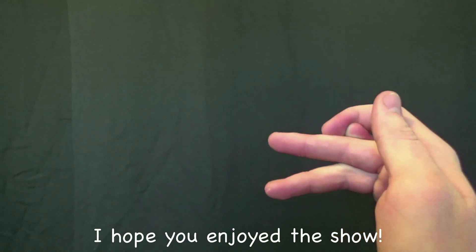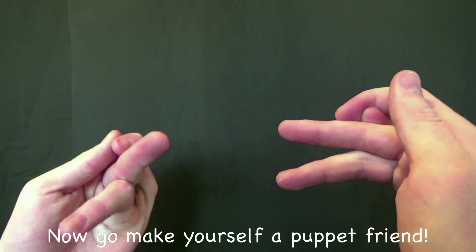Well, I hope you enjoyed the show. And I will see you all next time. Bye bye. I hope you enjoyed the show. Now, go make yourself a puppet friend.